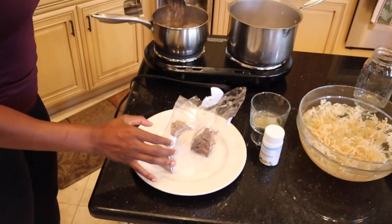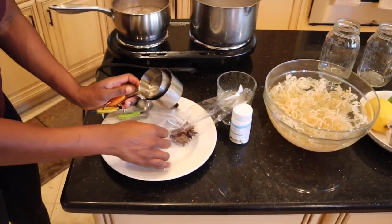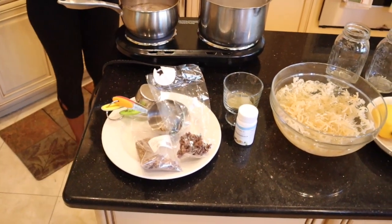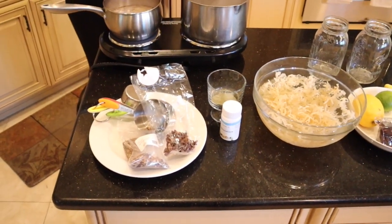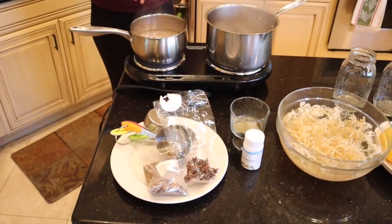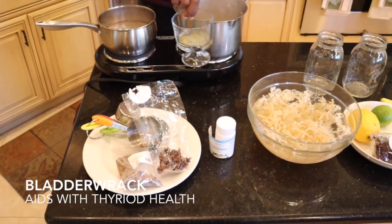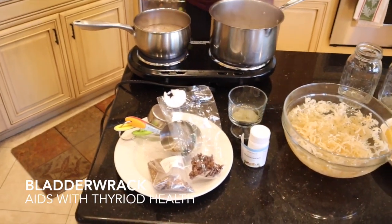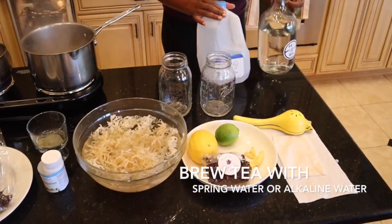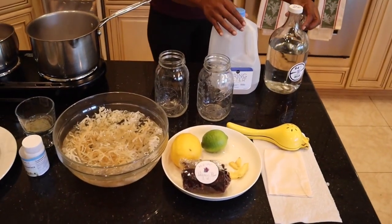I'm going to turn off the heat and let it steep for about an hour. If you want it to be super strong, let it steep overnight. Then I'm going to strain it and stir in the bladderwrack, and use that liquid to blend my sea moss. I'm using both spring water and alkaline water — I just didn't have enough of one kind, but you could use just one.